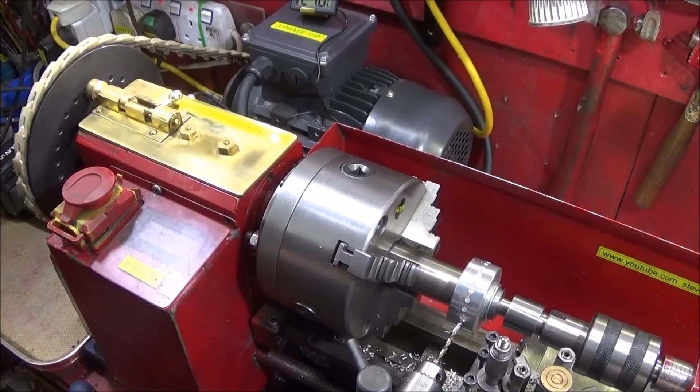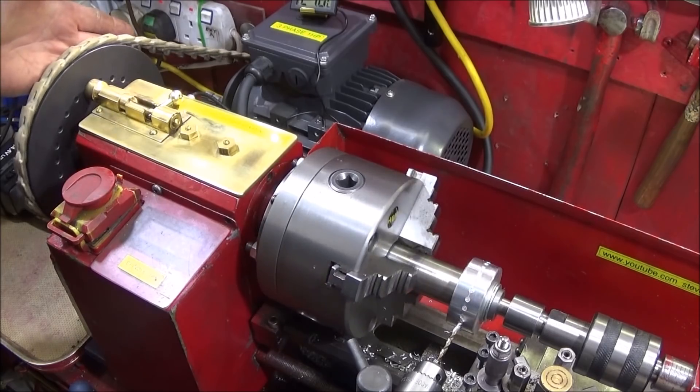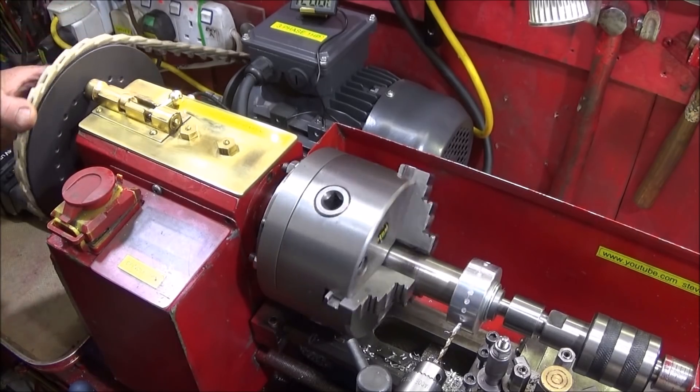That's how easy it is to use this indexing system. I think it's the most positive setup I've had so far and I'm really pleased with it.